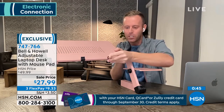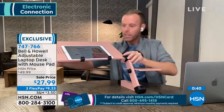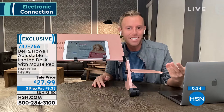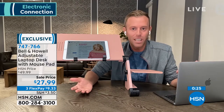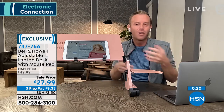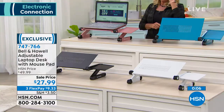They even include extra clips in a little bag inside the box — you just put them on like this. You can set your tablet at whatever angle is comfortable. A couple of reviews said they used it as a TV tray because they didn't want a hot plate on their lap. My husband's version was a ton more expensive, actually really heavy, super awkward, and it did not come with a mouse pad.